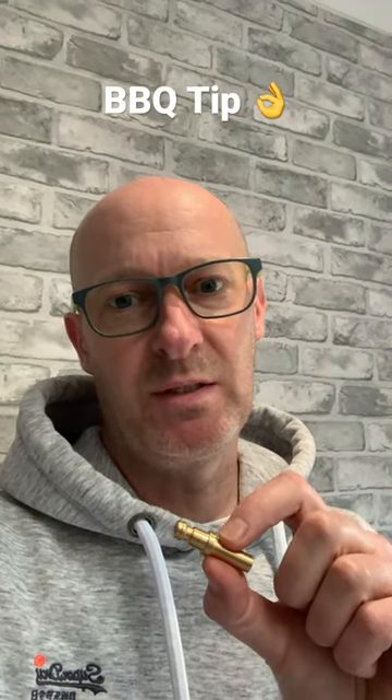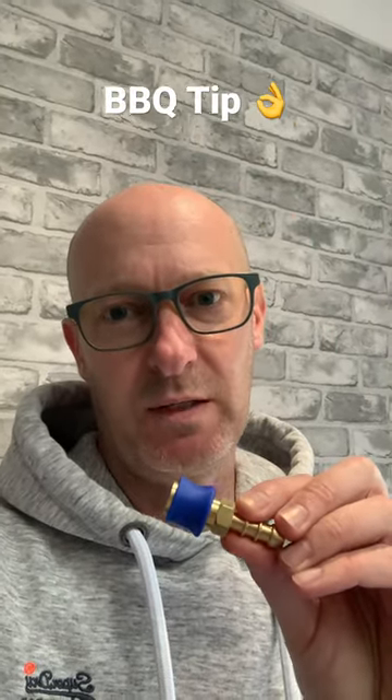In terms of connections, you'll have something like this that will go into the caravan. And in terms of the actual barbecue, you'll have something like this.